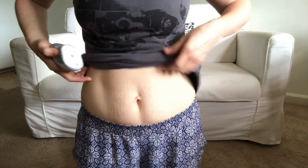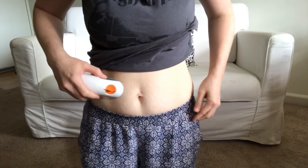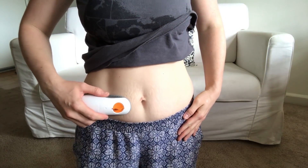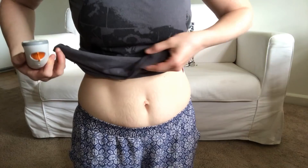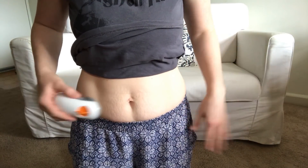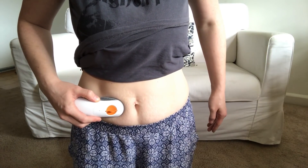Okay, here we go. I'm going to use — let's see — put it maybe right here. I have a lot of scars from stretch marks from being pregnant and it said not to put it in an area with scars, but my whole belly has scars. I wonder if that's going to affect anything.